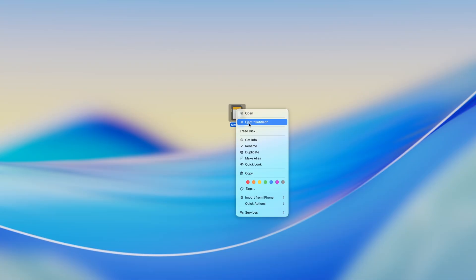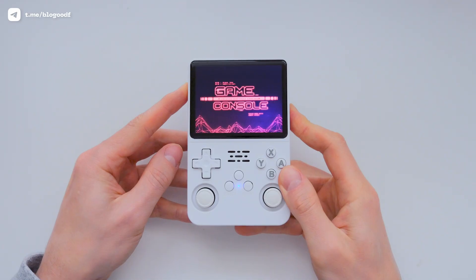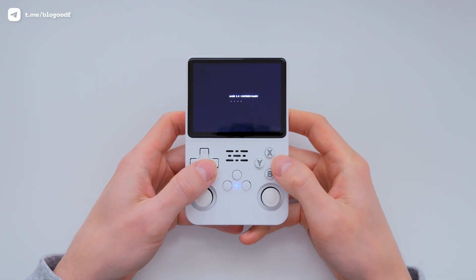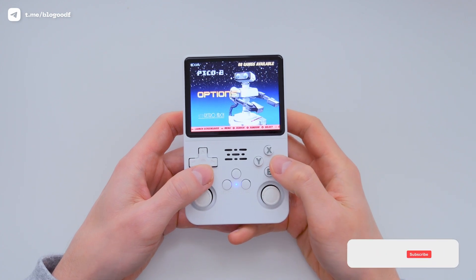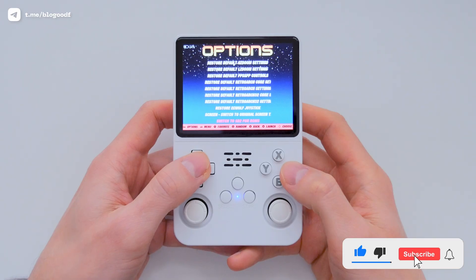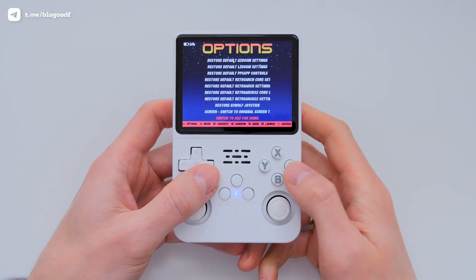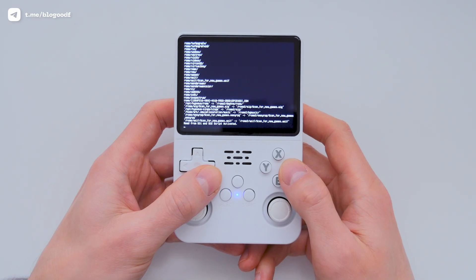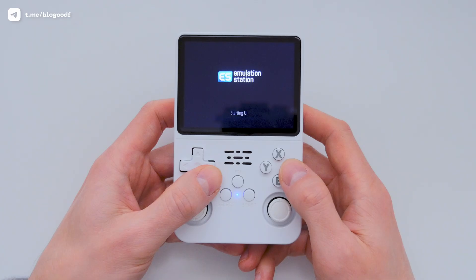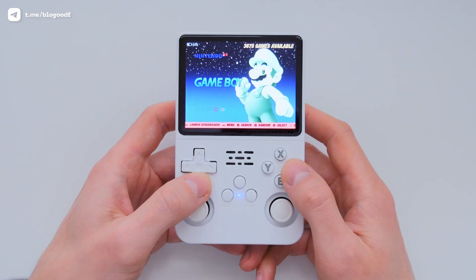Eject the microSD card from your computer and insert it into the console, then power on or reboot the console. Next, go to the Options section, then Advanced, and at the bottom select Switch to SD2 for ROMs. The console will prepare the new microSD card. But if the preparation process doesn't start and the menu immediately reappears, it means your microSD card is not compatible with the console — in that case, I suggest looking for another microSD card. Now your console has all the game sections installed, but we're not stopping yet.